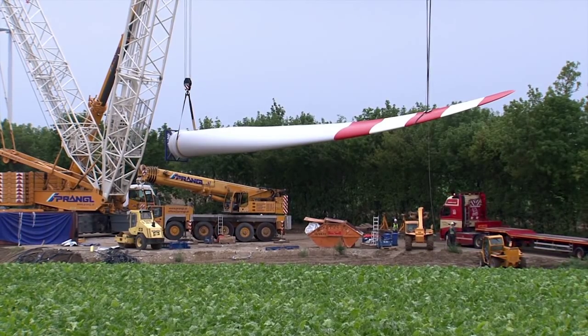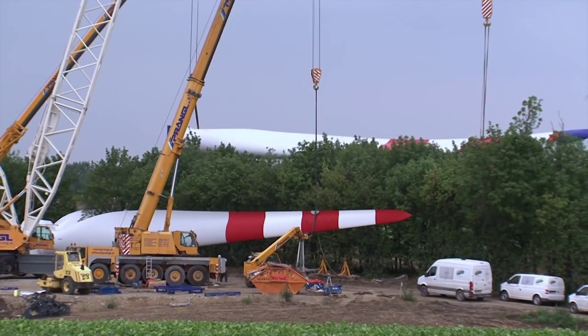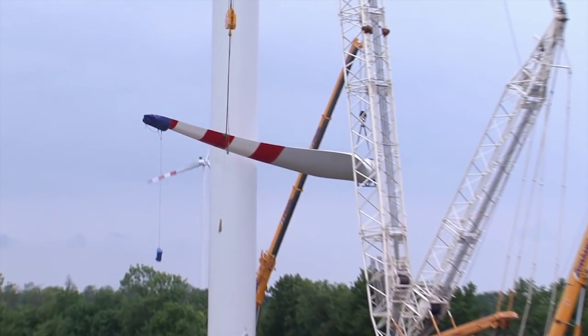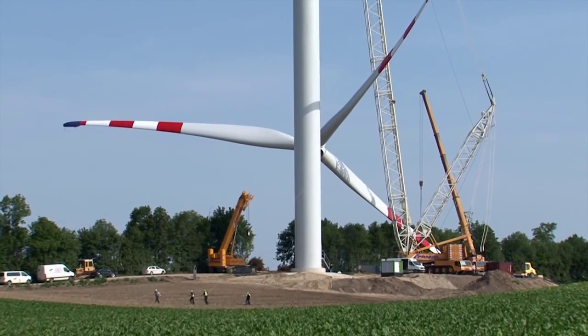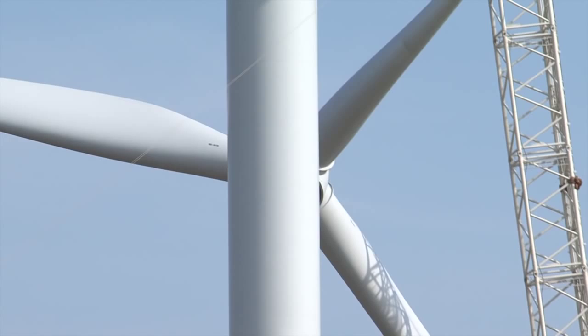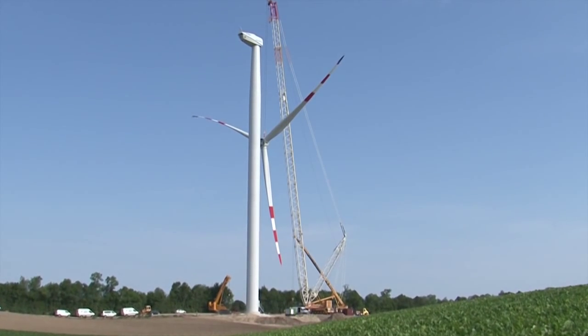Ein einzelnes Rotorblatt wiegt rund 8 Tonnen und wird noch am Boden mit der Rotornabe verbunden. Das Gewicht des fertig zusammengestellten Rotors beträgt 44 Tonnen. Die Montage des Rotors stellt wegen der großen Windangriffsfläche eine besondere Herausforderung dar. Beeindruckend ist die Rotorfläche mit einem Ausmaß von 6720 Quadratmetern.